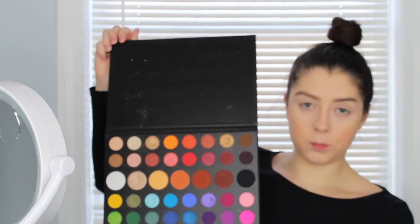I'm also going to be using the Morphe x James Charles palette again. You can see this is super colorful, perfect for the St. Patrick's Day gold slash green. I think I'm going to do a halo eye with green and gold colors from this palette, and just kind of go with it and get a little festive up in here.